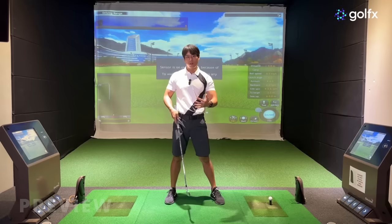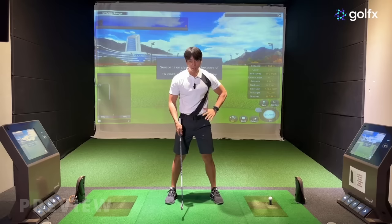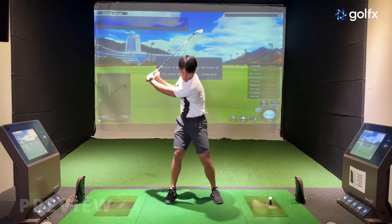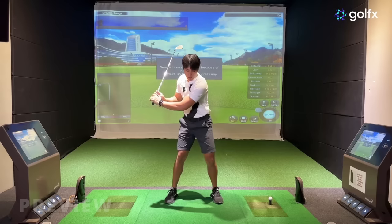I get a lot of questions regarding what starts first, and the general answer is weight shift. When I say weight shift, I'm not saying you have to just push your hip left — the general answer is to make sure that the entire structure moves more into the target. You'll see a lot of good players initiate it that way before they start to add rotation and tilts into their downswing.